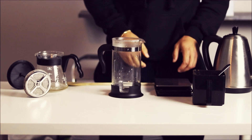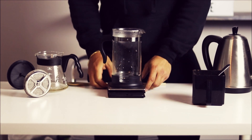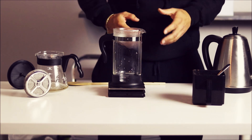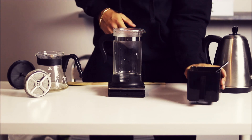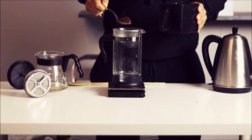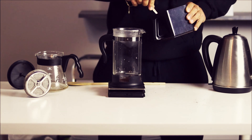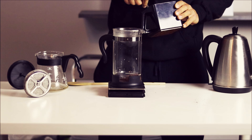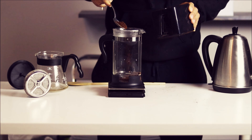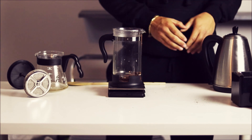Now that your French press is preheated, go ahead and pop it onto the scale. Zero out the scale, and now we're gonna add coffee. I'm looking to brew about half a liter of coffee, so I'm gonna add 35 grams of coarsely ground coffee. 35 grams — we're looking for a bit more — perfect.